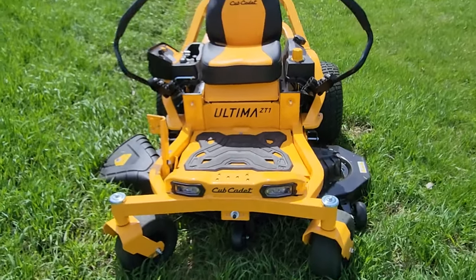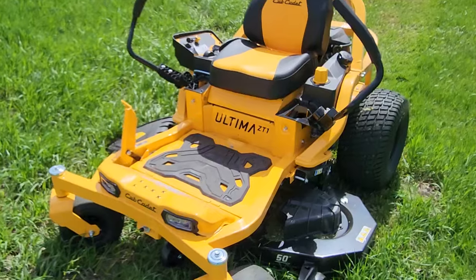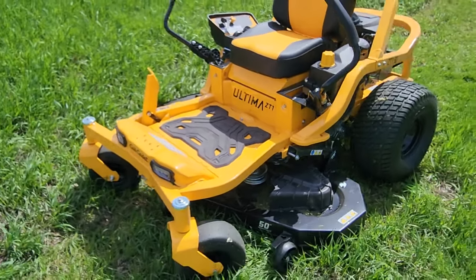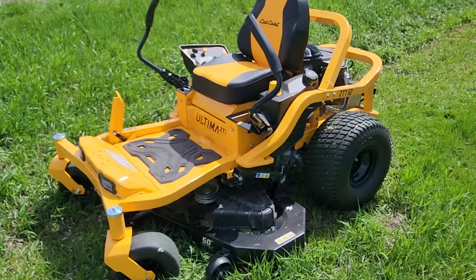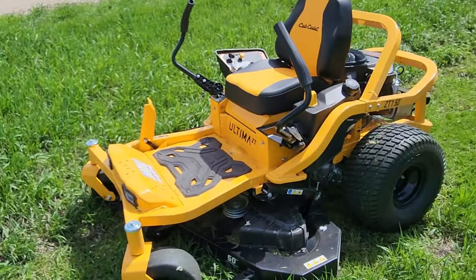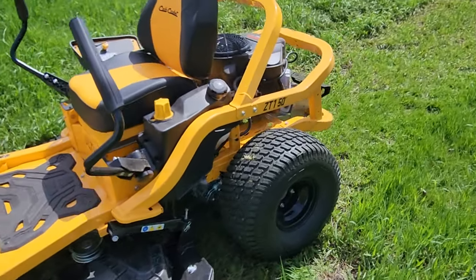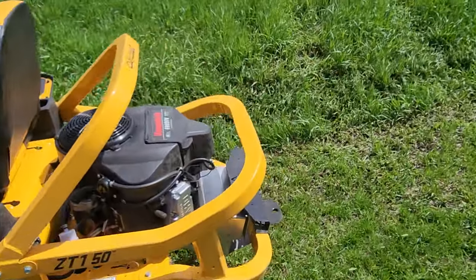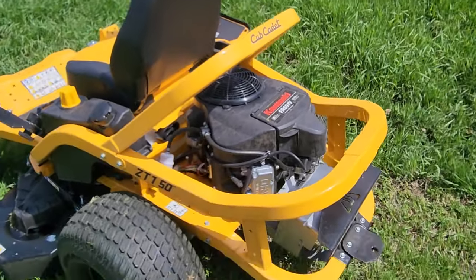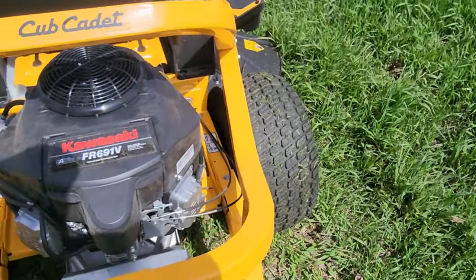Home Depot delivered this to my house — I live about 45 minutes away and they delivered it for $20. I think if you're closer they'll do it for free, but for $20 it wasn't worth it for me to run get my trailer and burn up gas — it probably would have cost me $20 just in gas to go get the thing, let alone my time. I purchased this on Thursday and today is Saturday — they brought it out pretty quickly.